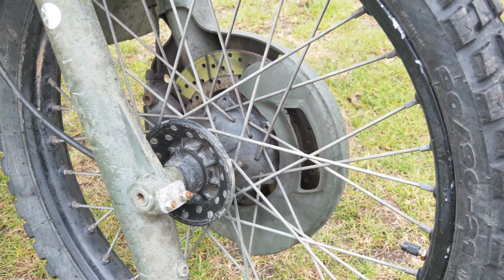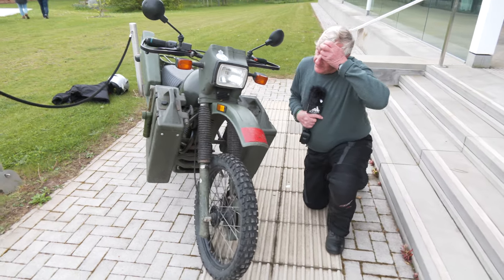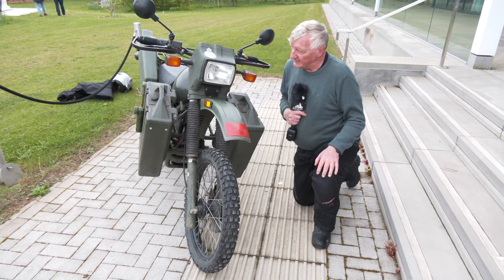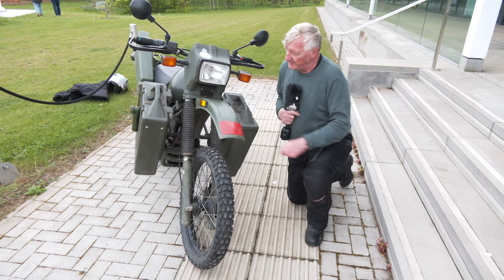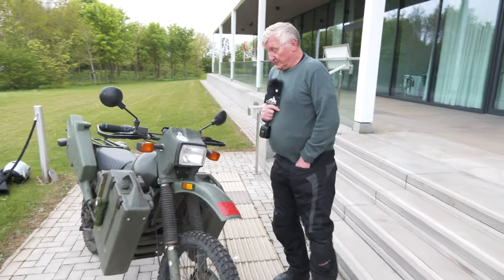We have a disc brake on the front — that was an upgrade from the MT500. For MT500 owners out there, you can upgrade to the disc brake, but you need to change the fork leg if that's what you want to do. Everything else will fit.